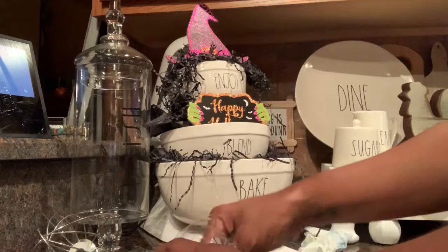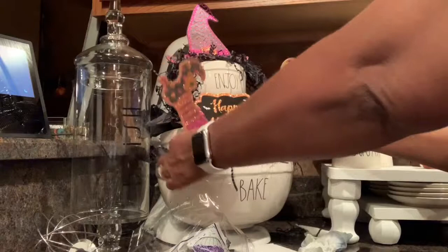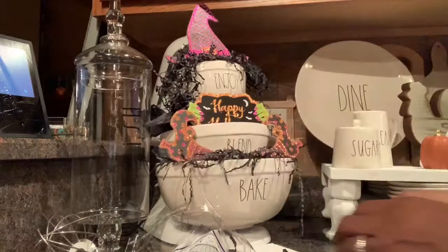The little legs are my favorite part! I put them in the bowl upside down, like she was actually stuck in the bowl — the witch is stuck in the bowl, hopefully she can get out by the time Halloween rolls around. Overall this project was so simple, easy, and so much fun to do.